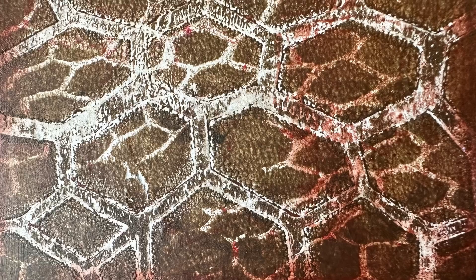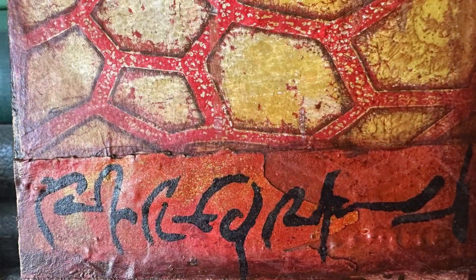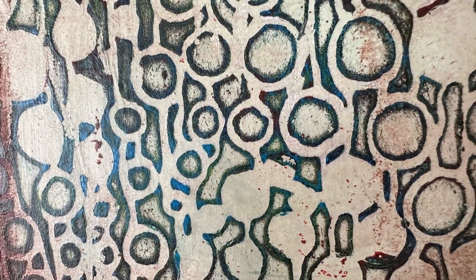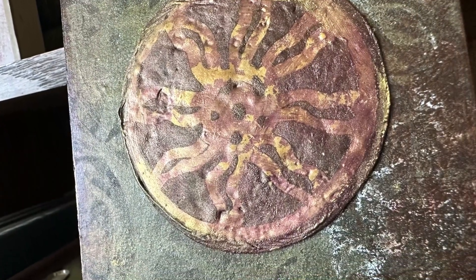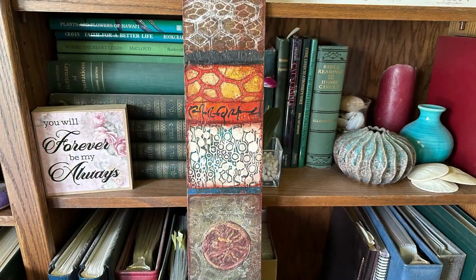Here are a couple of shots of the different patterns. I hope you enjoyed that - if you did, let me know, leave me a thumbs up or a comment. Thank you all for watching, have an awesome day!